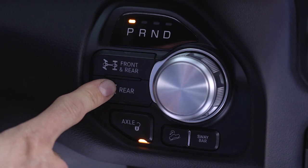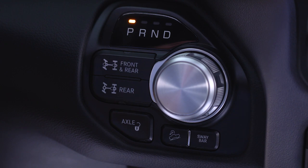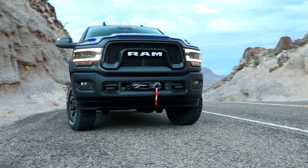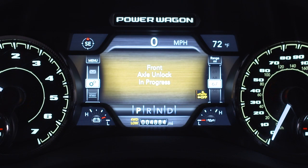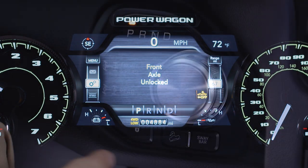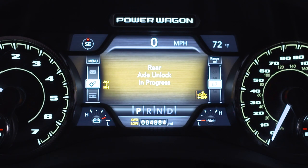If the indicator light continues to flash after pressing either of the axle lock buttons, drive the vehicle in a turn to expedite the locking action. To unlock the front axle, push the rear lock button while in four-wheel drive low. To unlock the rear axle, push the axle unlock button. The corresponding indicator light will go out whenever an axle is unlocked.